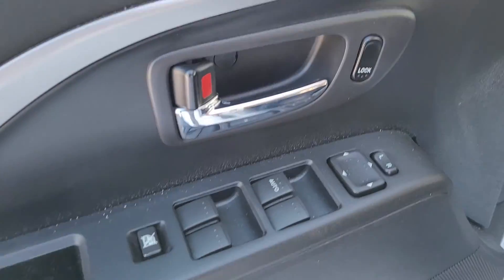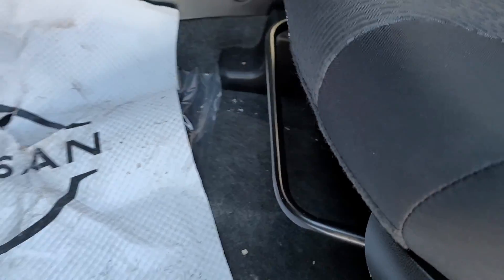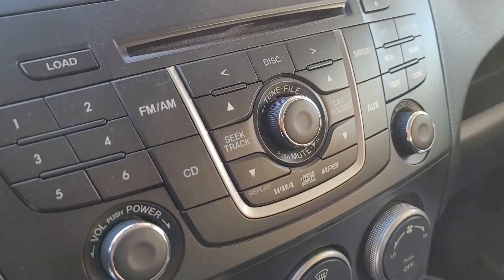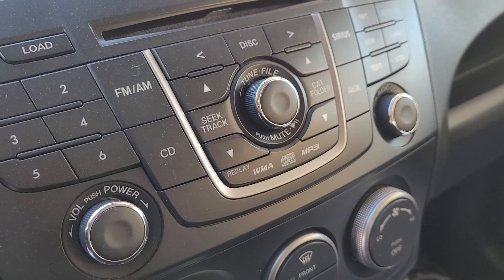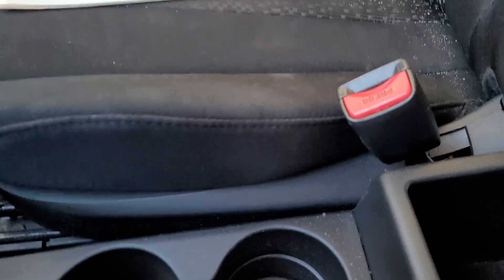Where we see here your power windows, power mirrors, power locks, manual seat controls with your recline, raising and lowering, and of course you can slide it back with the bar up front. Your traction control button there, and all your stereo controls, CD player, everything that we've got going on there, with your temperature control knobs down there and of course the cup holders in the middle.